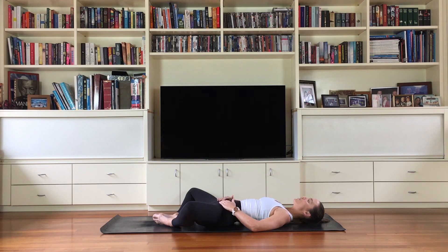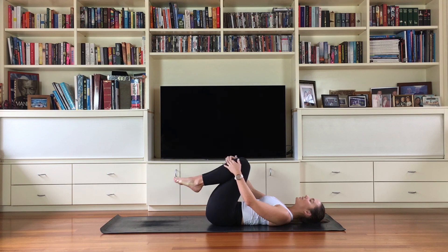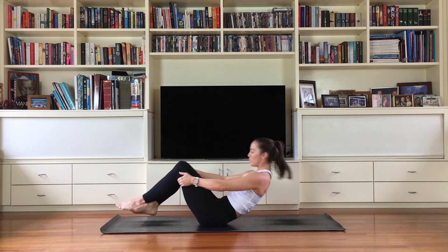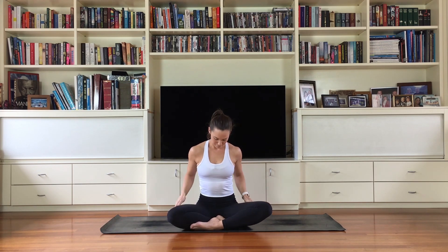Slowly helping yourself up, hug those knees in and make your way up to a comfortable seat. Thank you for taking the time in your day to practice with me on our backs — I hope you're feeling a little more relaxed and open. Next week is the final week we'll be on the mat together, so I look forward to bringing everything we've learned, all the elements of the past eight weeks, together. Until then, I'll see you on the mat.